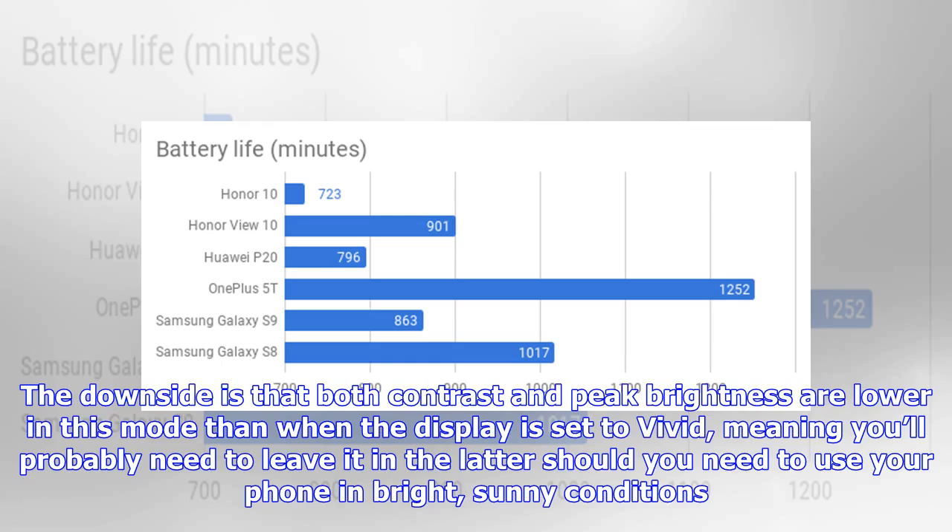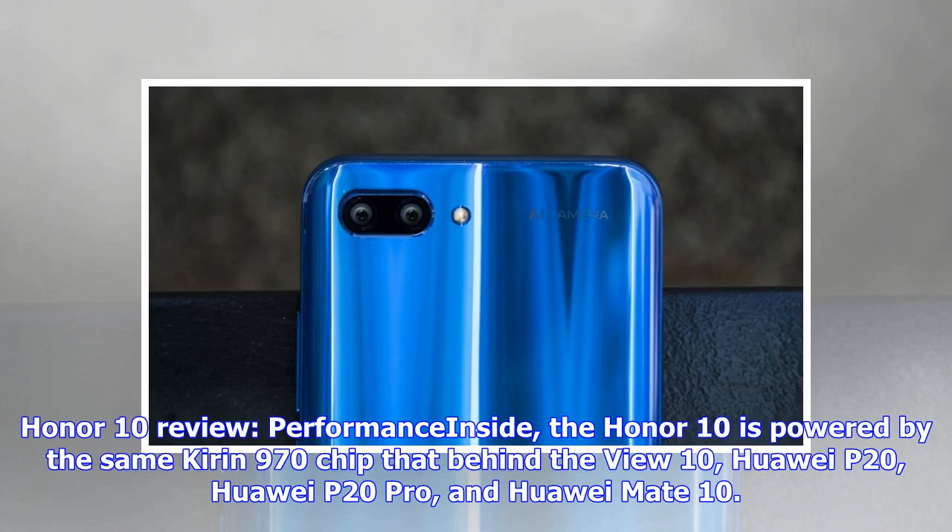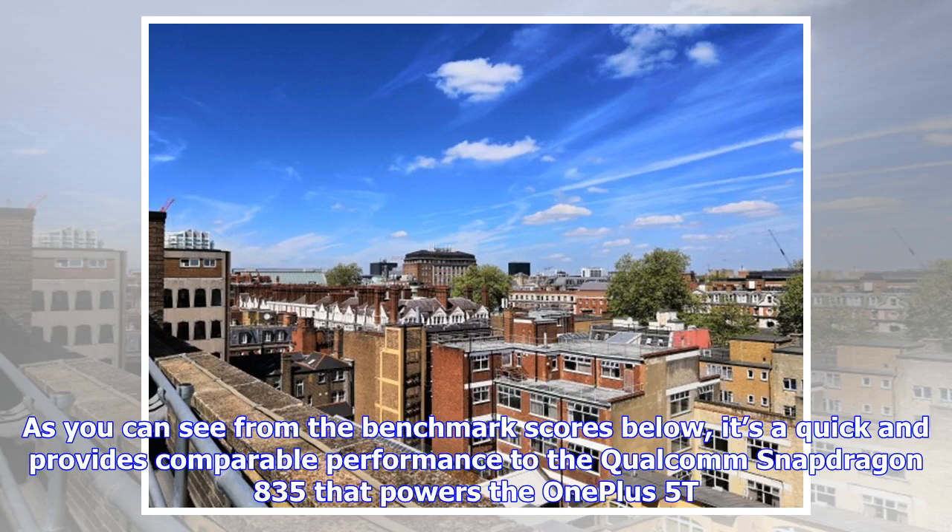The downside is that both contrast and peak brightness are lower in standard mode than when the display is set to vivid, meaning you'll probably need to leave it in the latter should you need to use your phone in bright sunny conditions. Inside, the Honor 10 is powered by the same Kirin 970 chip that's behind the View 10, Huawei P20, Huawei P20 Pro, and Huawei Mate 10. As the benchmark scores show, it's quick and provides comparable performance to the Qualcomm Snapdragon 835 that powers the OnePlus 5T.